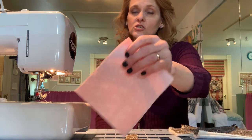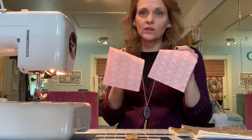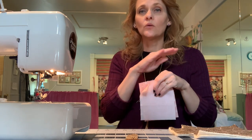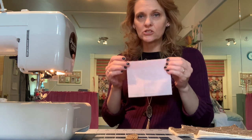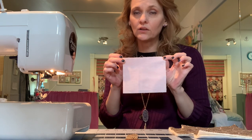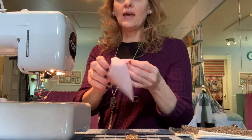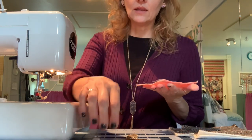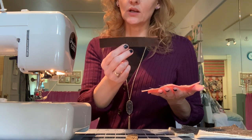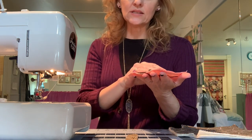You're going to need a total of four 8-by-8-inch squares and two 6-by-5-inch rectangles. We are going to begin with the rectangles — these two pieces will create the center divider. Position them right sides facing and sew along the long edges, the 6-inch edge. Then turn that right side out and press it nice and flat.